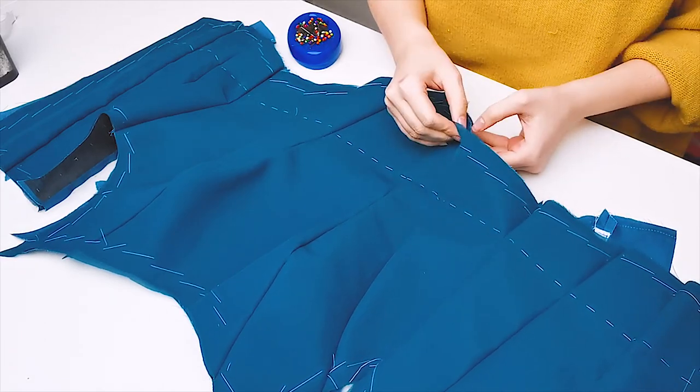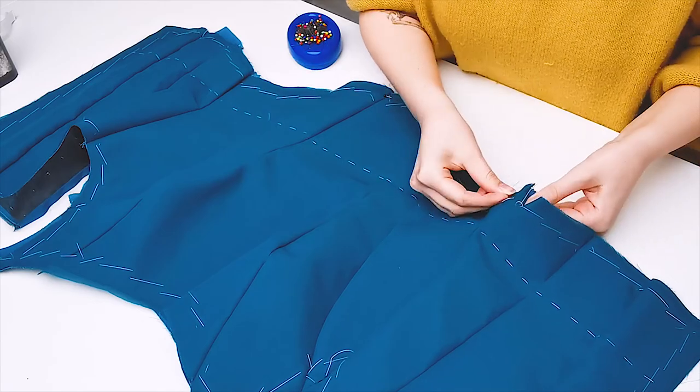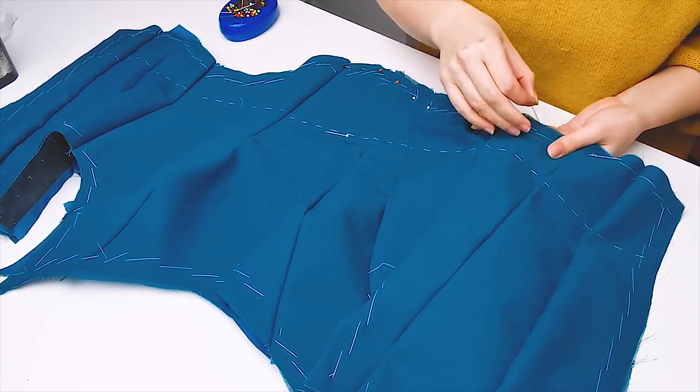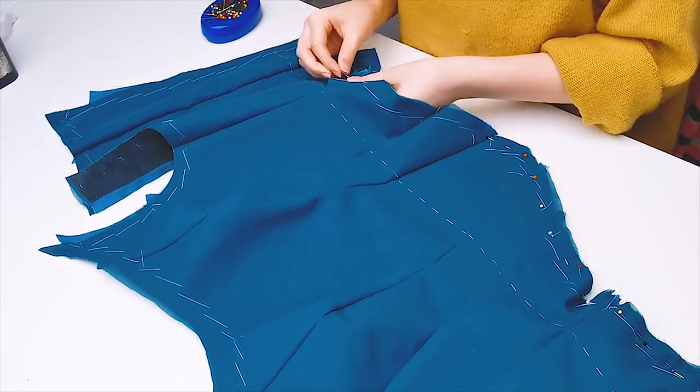The bodice is coming together more and more. Here I am lining up the fashion layer with the strength layer. I do this by first lining up all of the seams with each other and pinning very carefully along the edge. If you stitched everything together properly on your marked seam allowance, the layers should fit together perfectly.